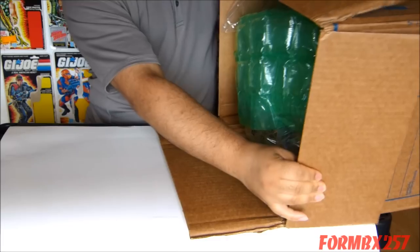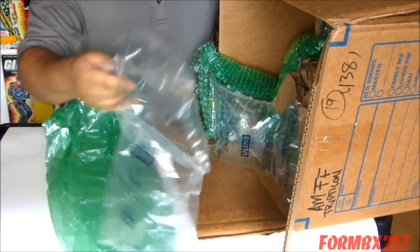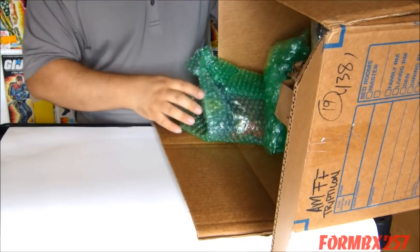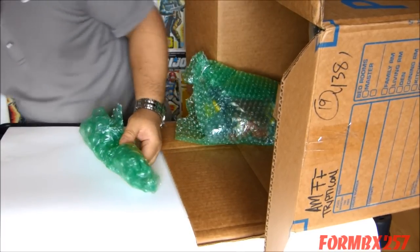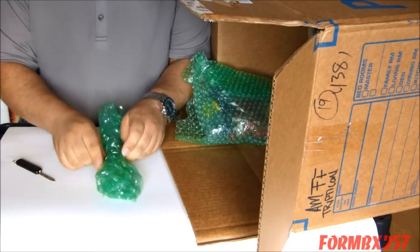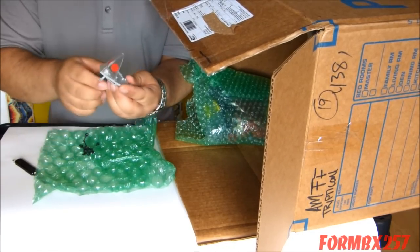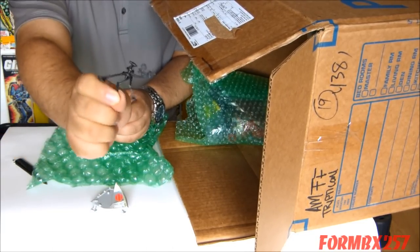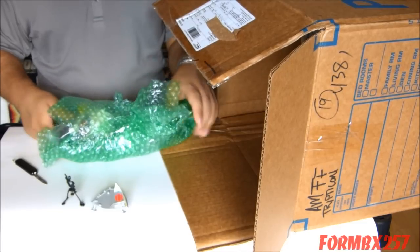And of course right away we can see a great job of packaging — both professional and careful packaging as well. So let's take a look. We got a little small item here. Looks like I got parts for a 1990 Stretcher — that's a figure — and a 1989 Downtown figure.